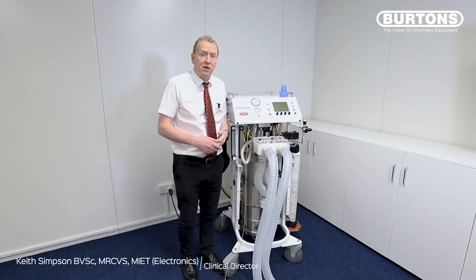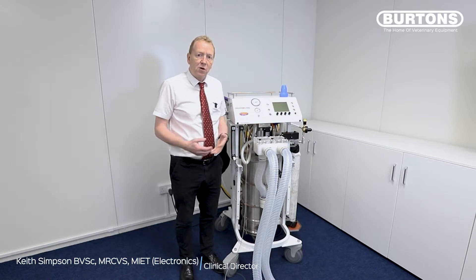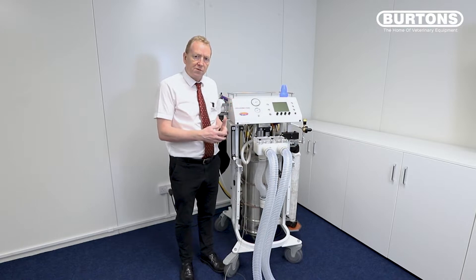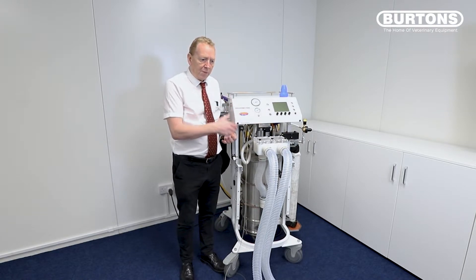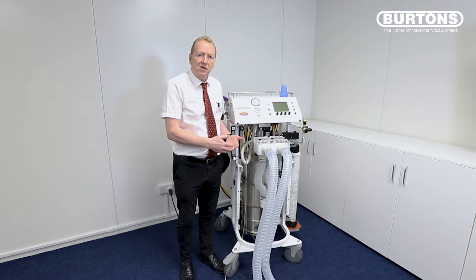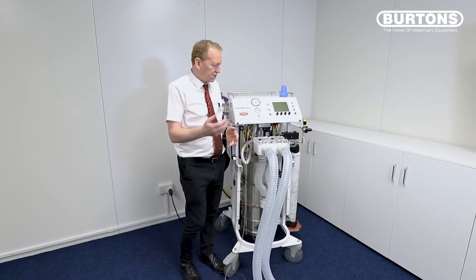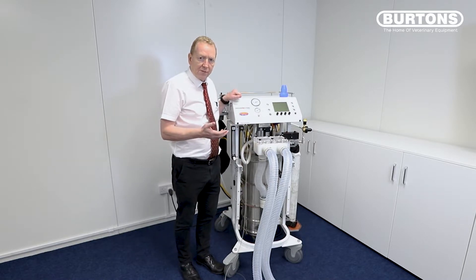Hello and welcome to this video on the Tofonius Junior. This is a quick test setup and run video where I just want to go through the setup of the Junior — basically how it performs, how you initialize it, do your leak test, set it up and then get going. So it can be a short instructional video and we'll start with a little concept about the machine.